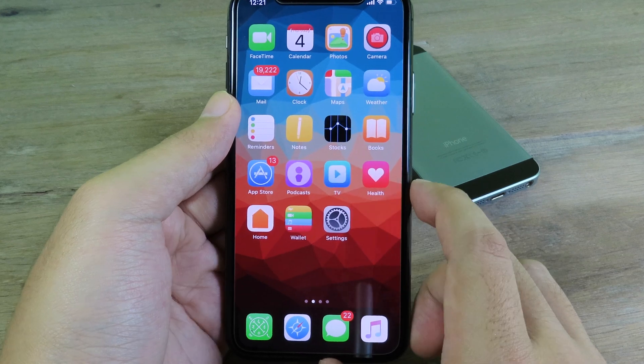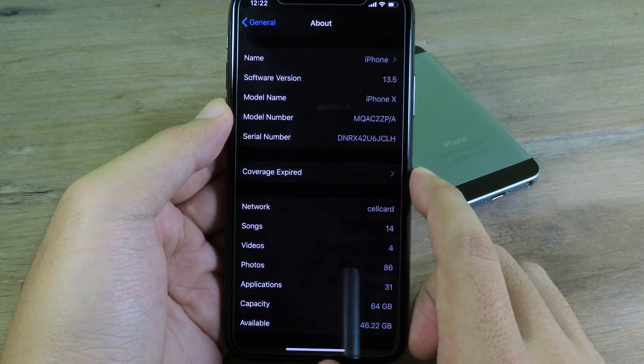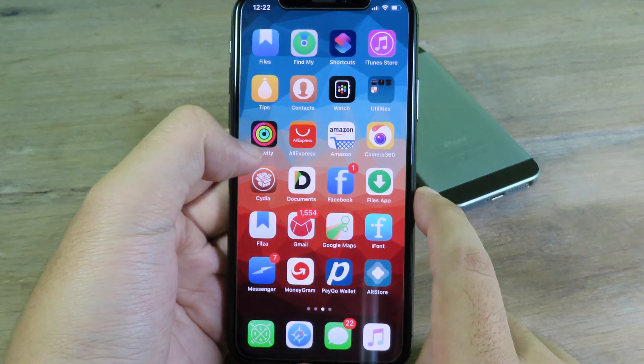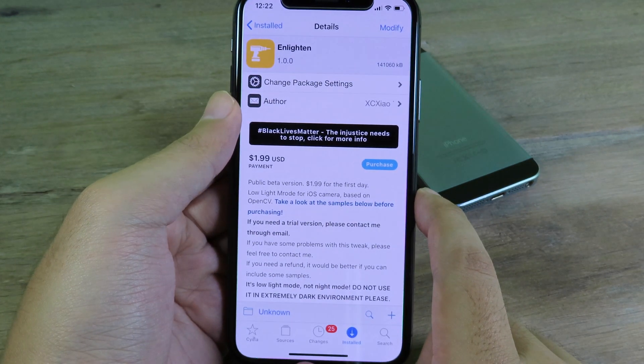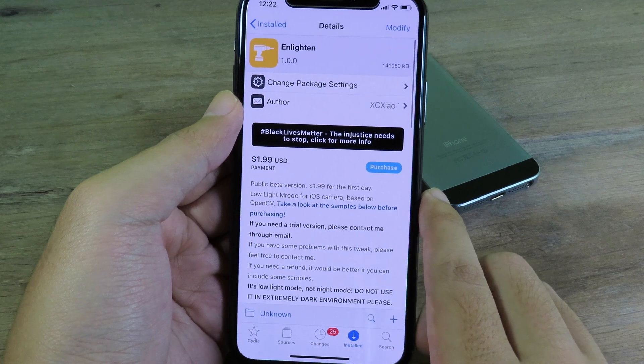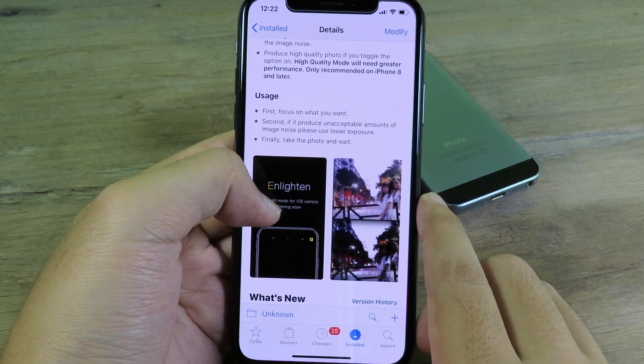Before going to Enlighten, make sure your device is running at least iOS 13 to 13.5. You can go back to Sileo and install Enlighten right there. It only costs two dollars, so for a tweak at two dollars it is definitely worth it.